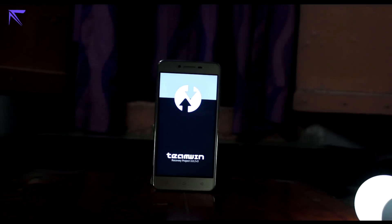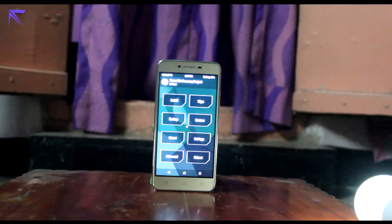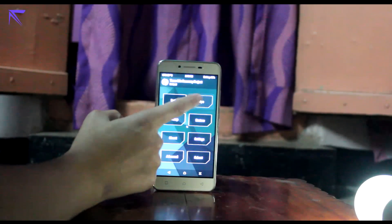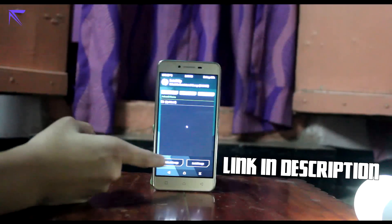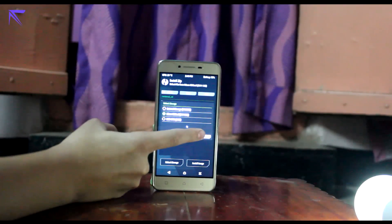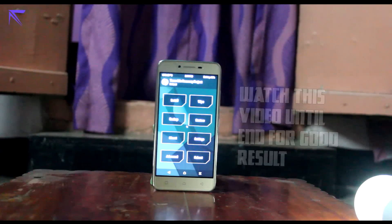Go to TWRP recovery — I am in TWRP recovery right now. Wipe your data, then you can just go for ADB sideload or you can go for the normal one, like installing a ZIP. After installing that, you'll be able to see it's building up.